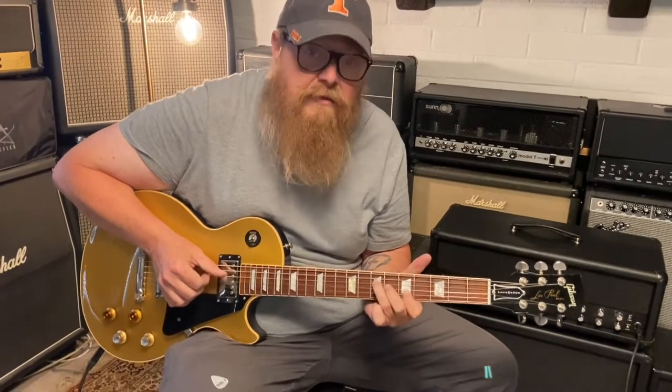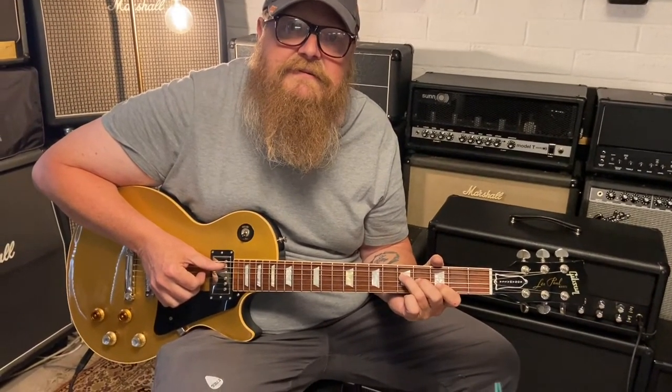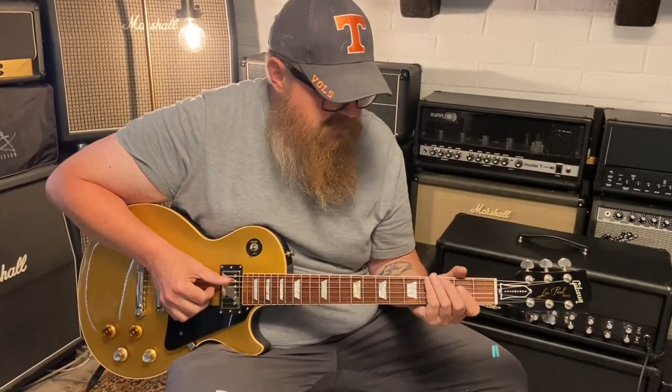I guess I should tell people what this is. It is a Gibson Custom Shop Joe Bonamassa signature gold top guitar. Sounds great, man.